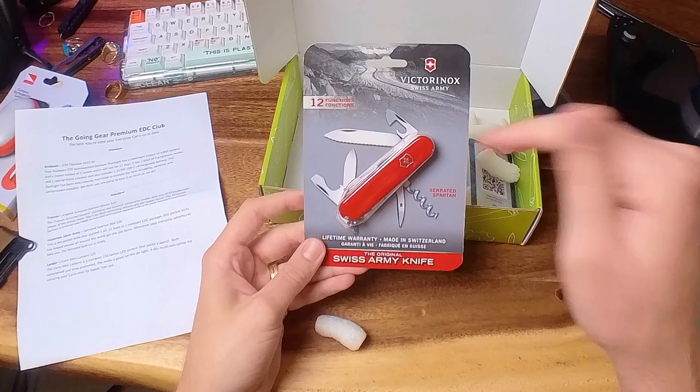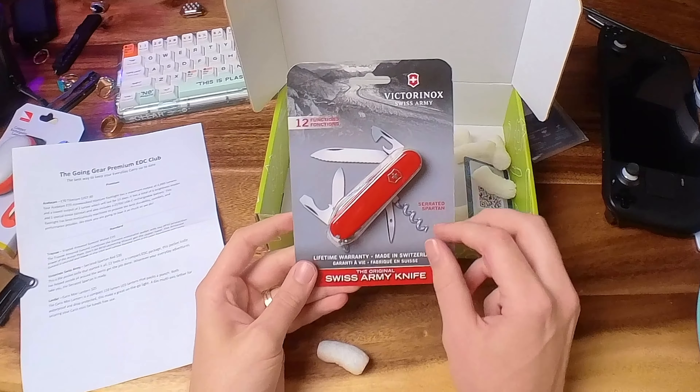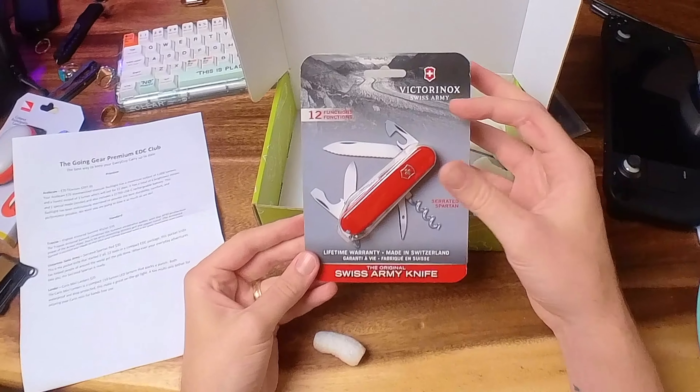Stay tuned for the end of the video because we actually have a giveaway of a really cool limited edition Travax.